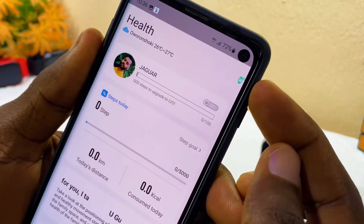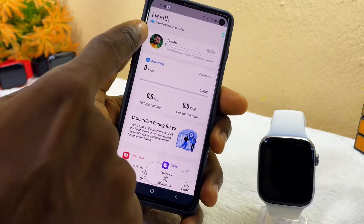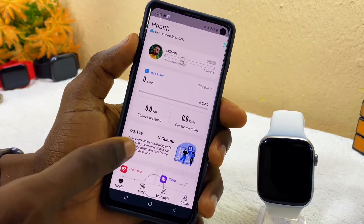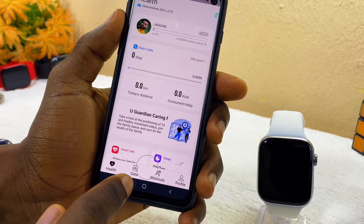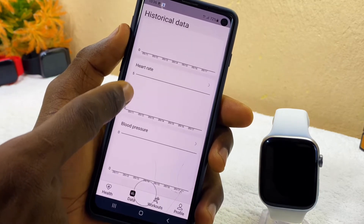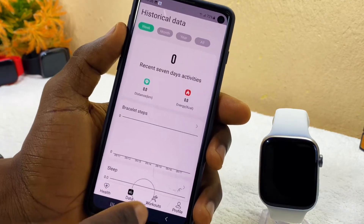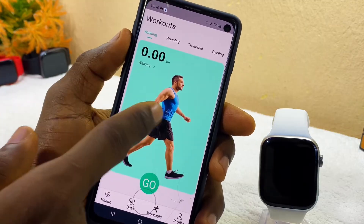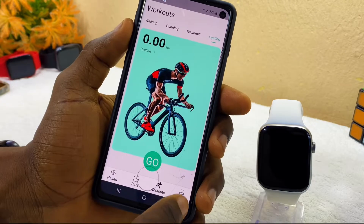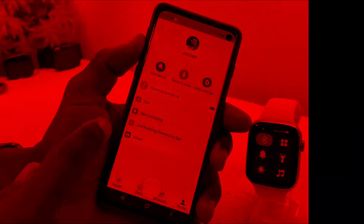Back in the app, you can confirm the M2 Wear watch is connected. The Health section shows your weather, location, heart rate, blood pressure, and other health data. The Data section shows your exercise activity. There's also a Workout section for running, walking, treadmill, or cycling, and a Profile page for tweaking and configuring smartwatch settings.